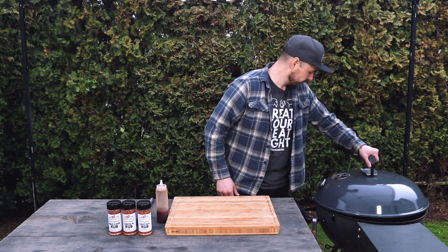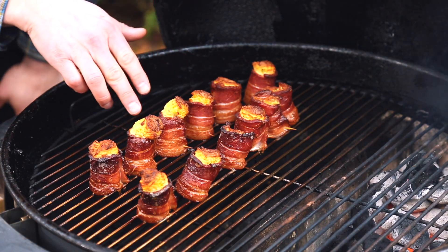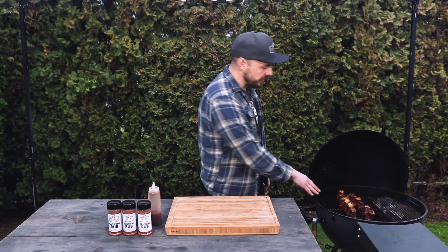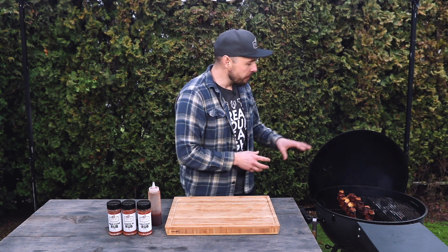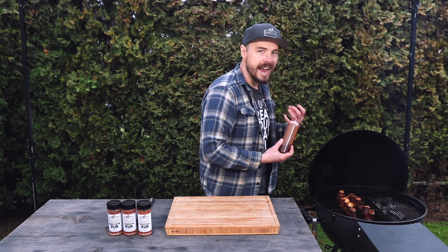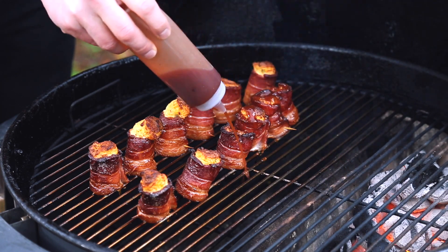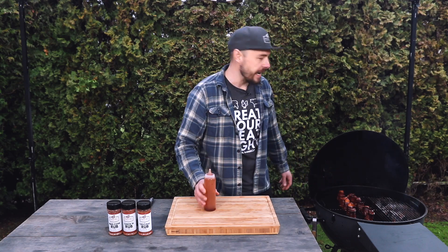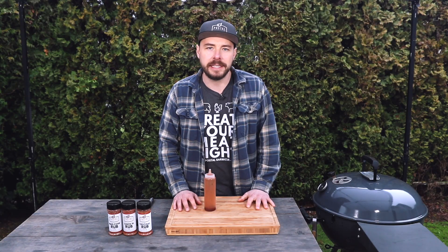I'm about 60 minutes into this cook and the pig shots should be getting close to done. Let's open up the grill and take a look. Just look at those — they have some nice color on them. You can see that as the bacon is cooking and tightening up, it's pushing out some of that cream cheese inside, giving a very unique look. The bacon is firming up and crisping, which is exactly how I like it. If you like yours a little more crispy, just keep it on a bit longer. At this point, I'm going to take a little bit of barbecue sauce and drizzle it on top of these pig shots, allowing that sauce to ooze down the sides as it sets. I'm going to close up the lid and let this continue to cook for about seven to ten minutes to allow that sauce to set up, then we'll remove them and get ready for the taste test.